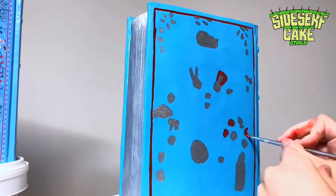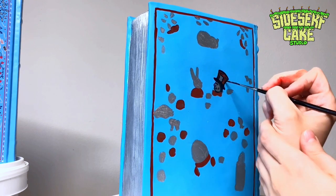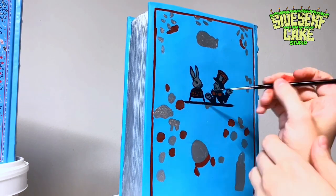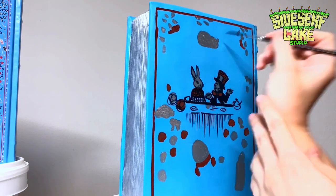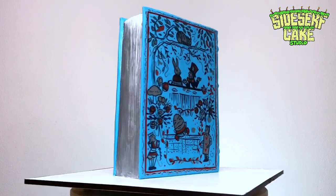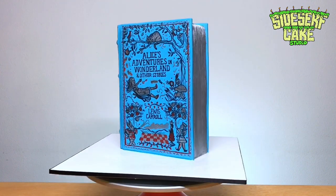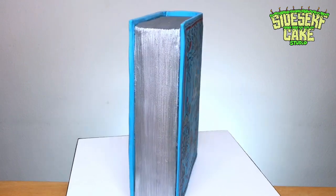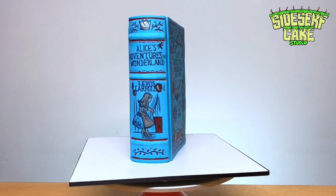There's a specific scene I really like — here's a quote from the book. Alice says: 'I don't think...' Then the Hatter replies: 'Then you shouldn't talk.' That is too funny. And there you have it — an Alice in Wonderland book cake! If you guys like this video, like it below right now because that really helps us out. And if you haven't subscribed, now is the time — we put out new cake videos every single Monday.